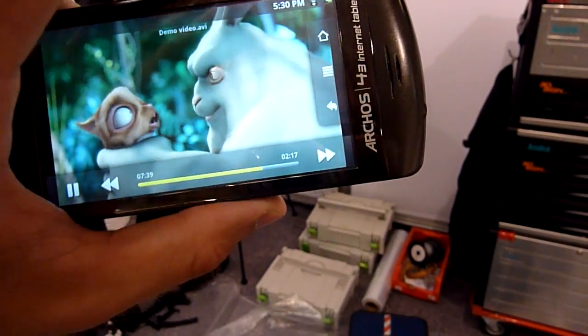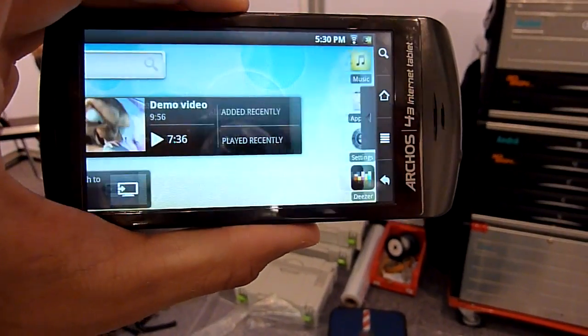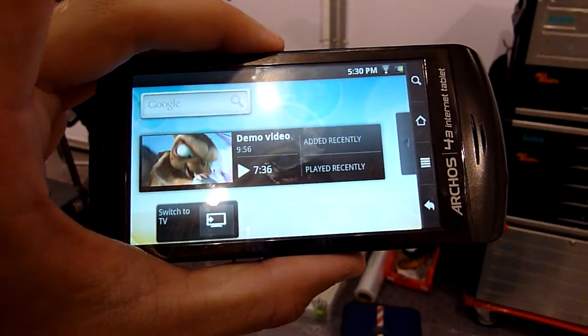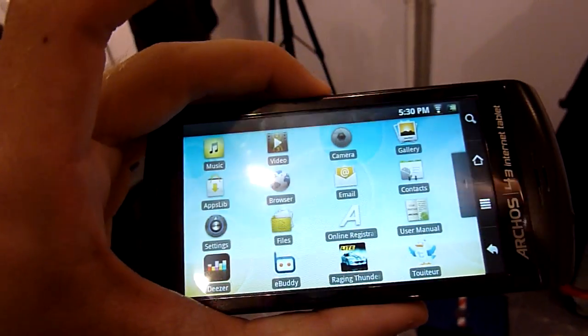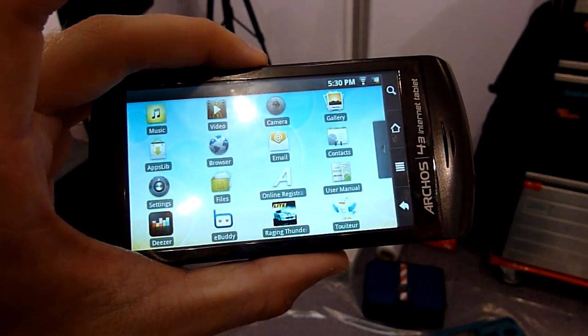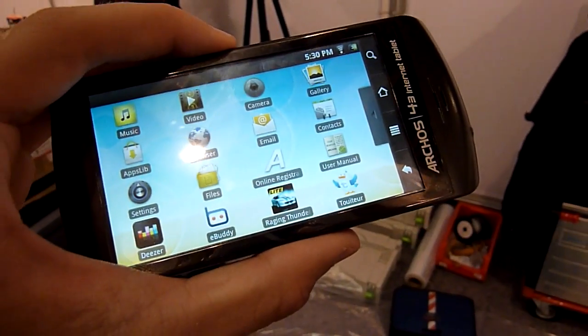It's really responsive and really light — 140 grams — and 199 euros is really not bad for this big media player that has WiFi. No 3G, but it does everything else. I'm Balazs Gal from NWTV. This was the Arcos 4.3 internet tablet. Thank you for watching from IFA 2010. Until next time, tune in.